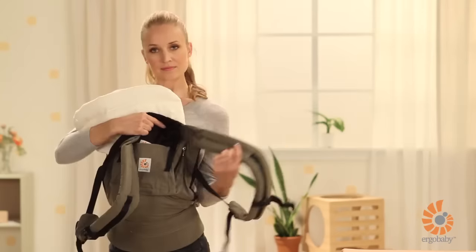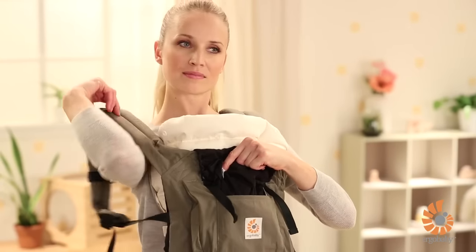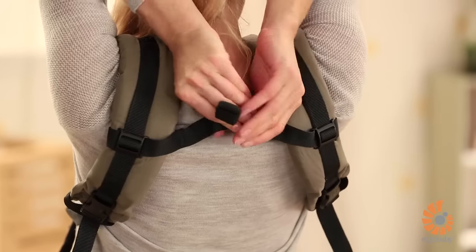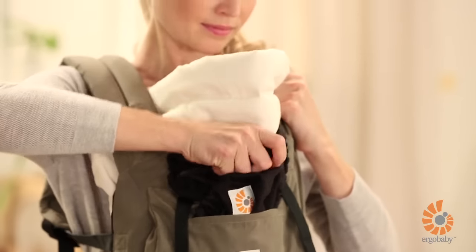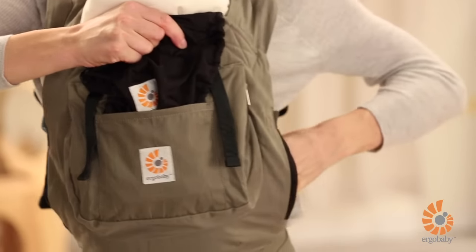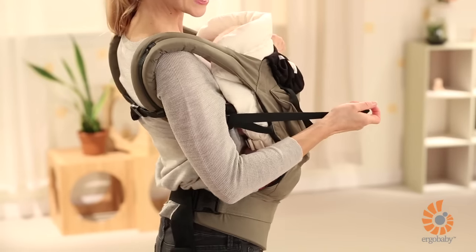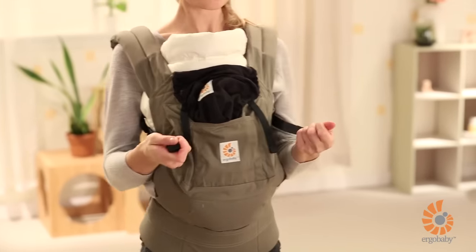Then slide your arms one at a time through the shoulder straps. Reach behind your neck to fasten the chest strap. Hold the back panel in one hand and lift up slightly to distribute your baby's weight. Tighten the shoulder straps one at a time and then tighten both of them together until you feel comfortable. Make sure both straps are the same length.